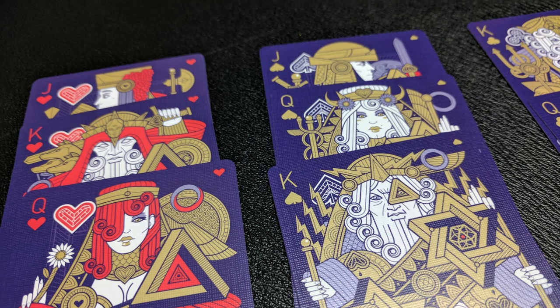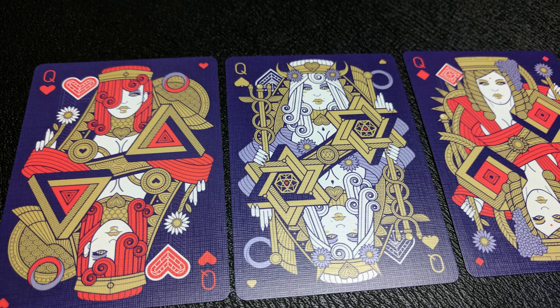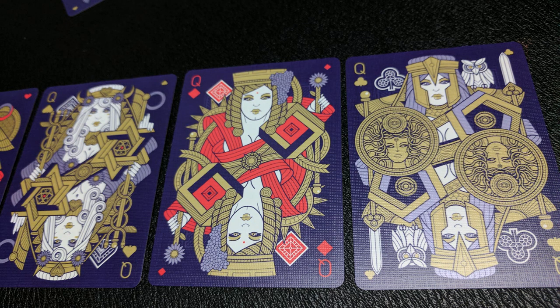The court cards are all beautifully stylized. I think Third Way Industries has a really cool eye and a really great graphic style. If you look at all of these, they're all modeled after different Greek gods — you're going to see Zeus, Hera, Poseidon, Demeter, Ares, Athena, Hades, and a whole lot more.